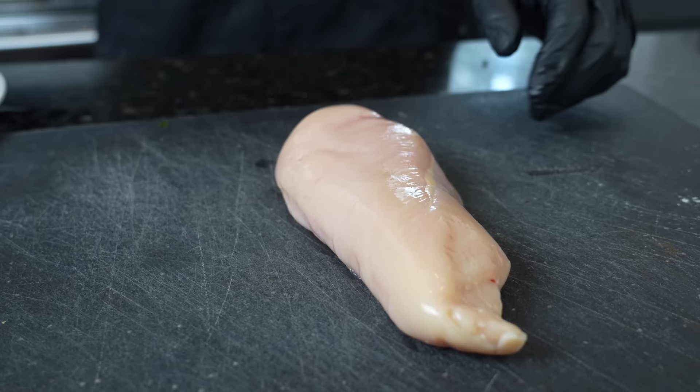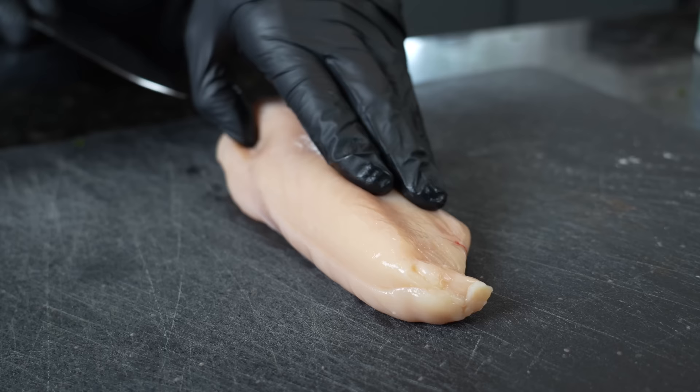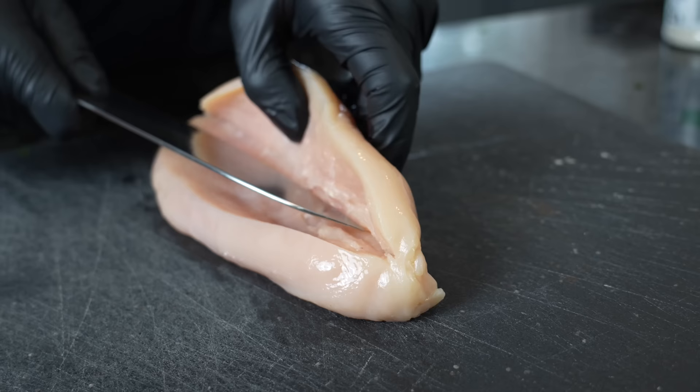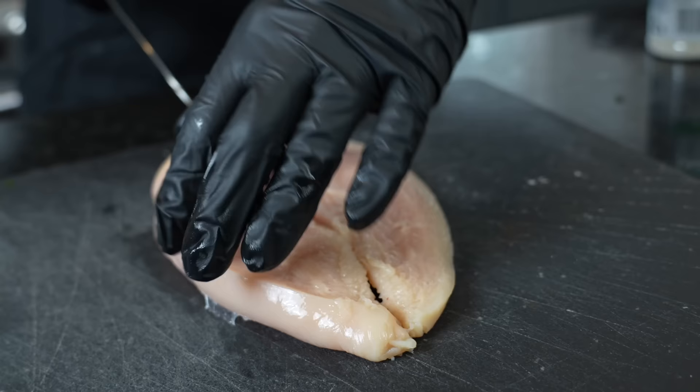We're going to butterfly this chicken, which basically means cut it in half, just to make sure that it cooks evenly. We want thinner pieces of chicken for this recipe so it cooks quickly. We're just going to butterfly these thick chicken breasts and make them thin — super easy just like you see here. Try to make sure it's kind of flat, then cut it right in half for two smaller pieces.